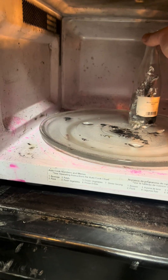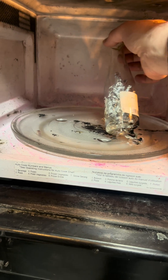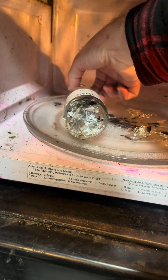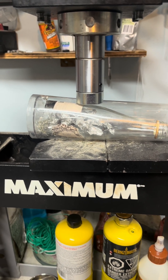We broke the glass, damn it. Nope, no fusing. I don't think anyway - I'll have to double check after. Well, since the bottle's already broken we may as well have some fun.